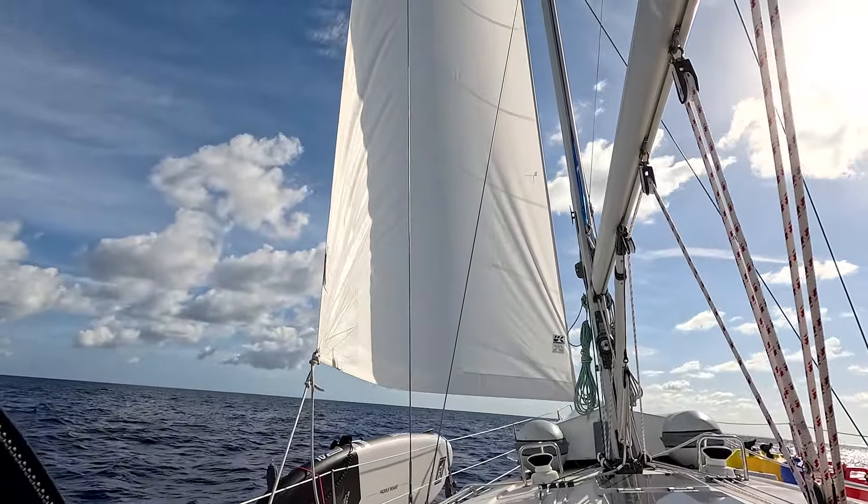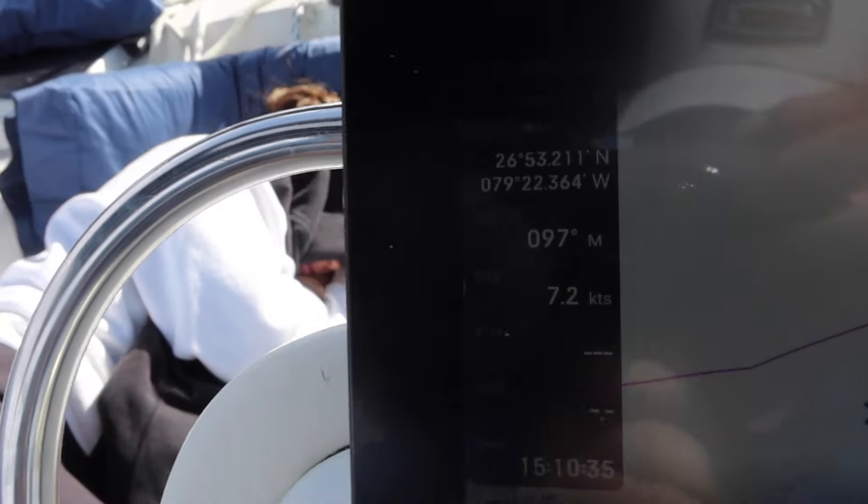The jib is out to play! We put the jib out and now we're making about one knot more on average — success.